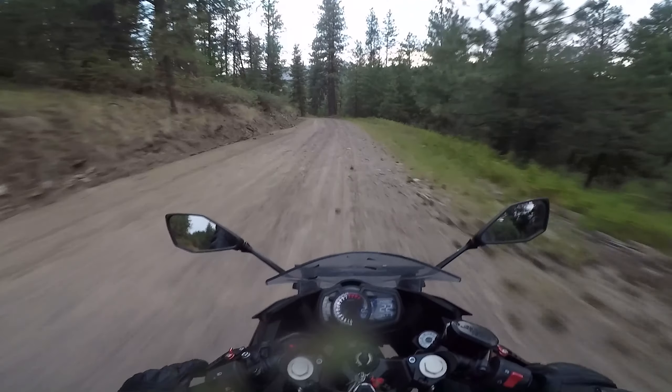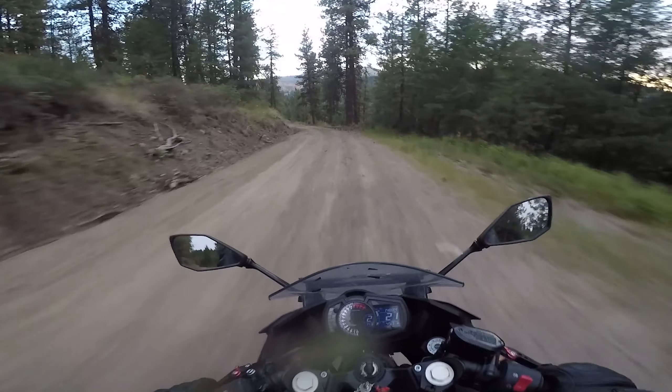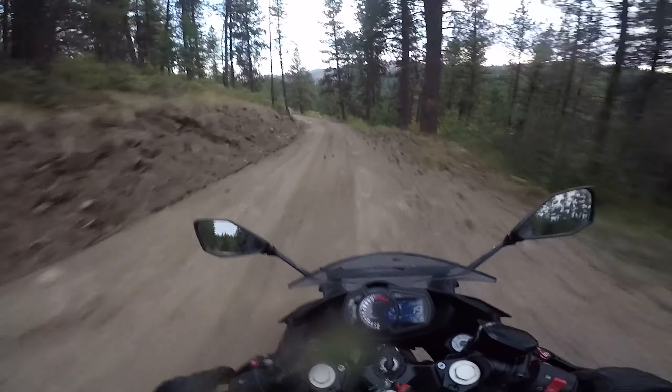Yeah, burning around — riding a Ninja 400 on a dirt road.